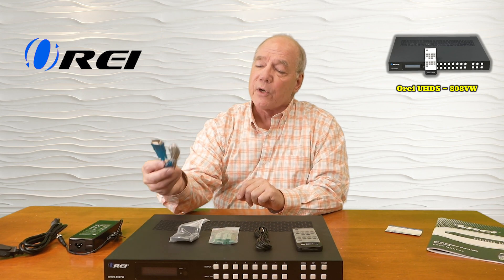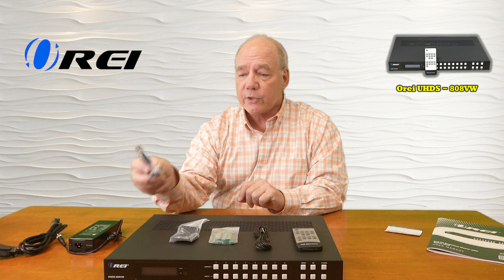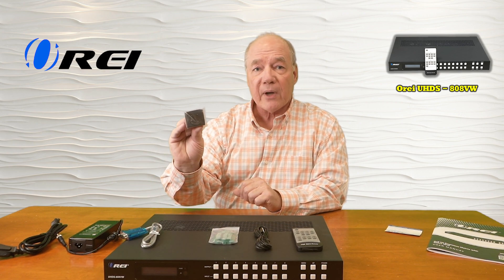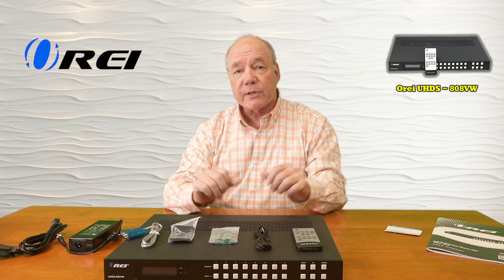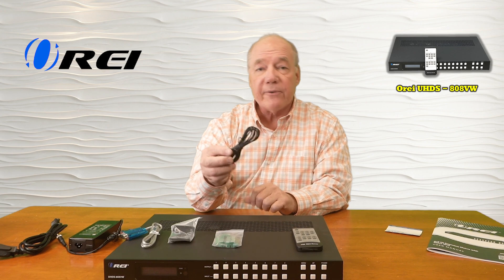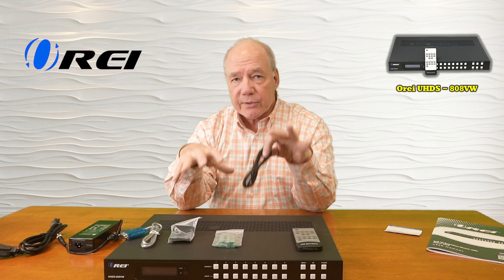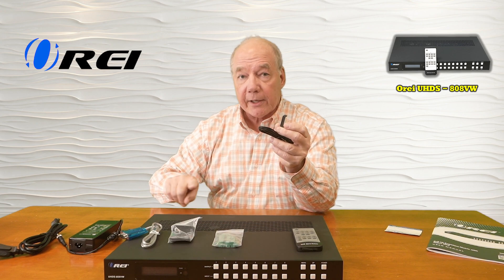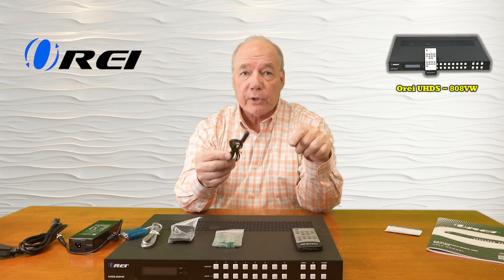Also included with the kit is an RS-232 to USB connection cable so you can control this from a local computer. You'll find mounting brackets as well where you can mount this into a media rack. There are connectors for all the analog audio outputs. There's an infrared extender kit where you can actually mount this inside of a cabinet and locate the receiver outside the cabinet, plugging it directly into the back of the unit so you can use the remote control.